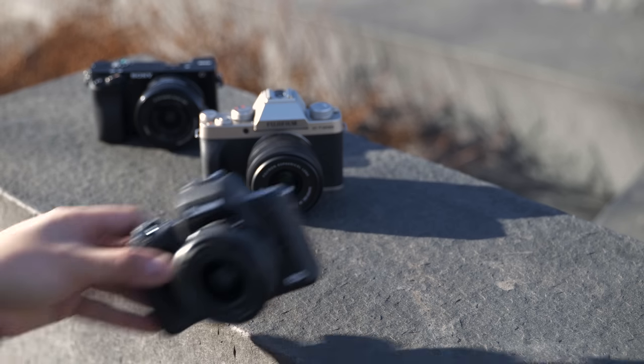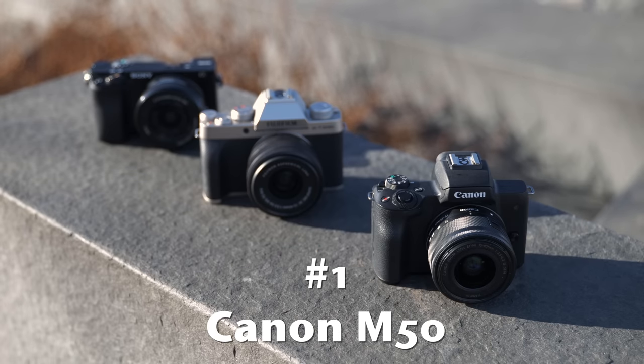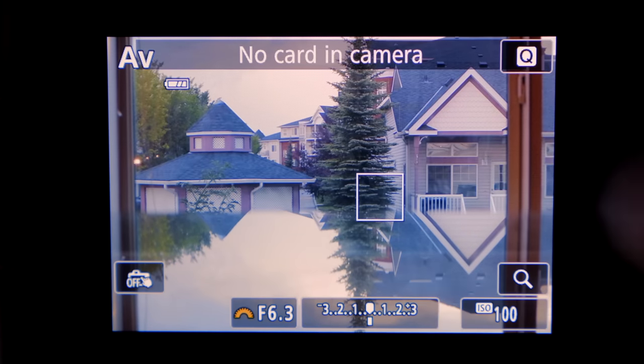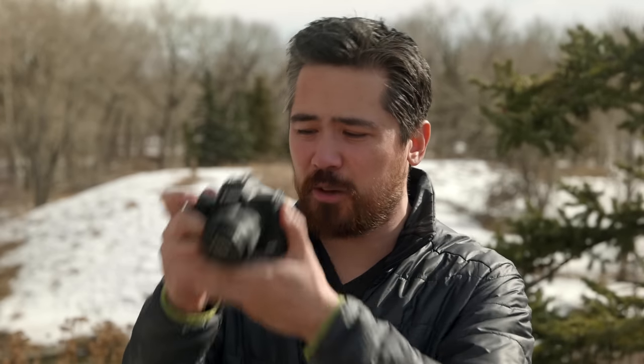Our number one winner for handling is the Canon EOS M50. This camera feels like a nice quality camera and it's handsome looking. It has by far the best grip of the three bodies. It comes down to very easy-to-use menus, a wonderful touchscreen interface, the EVF is set apart from the screen a little bit, and overall people are going to find it very pleasant to use.